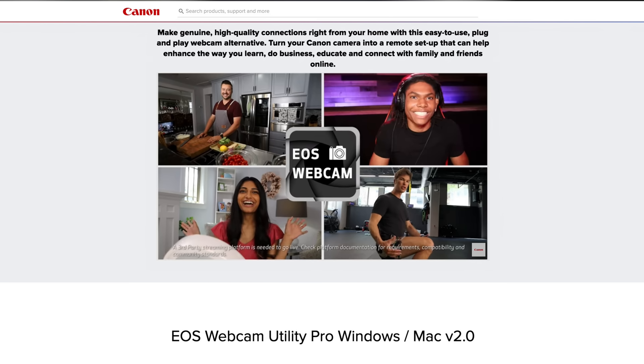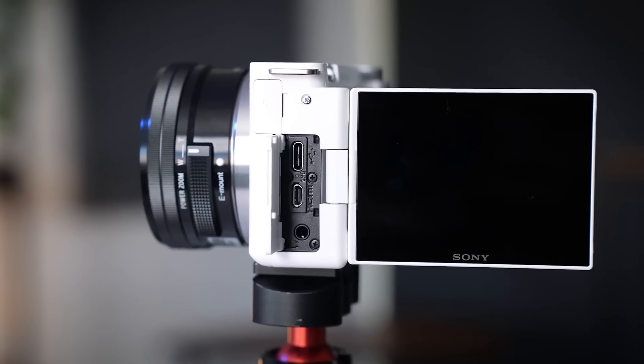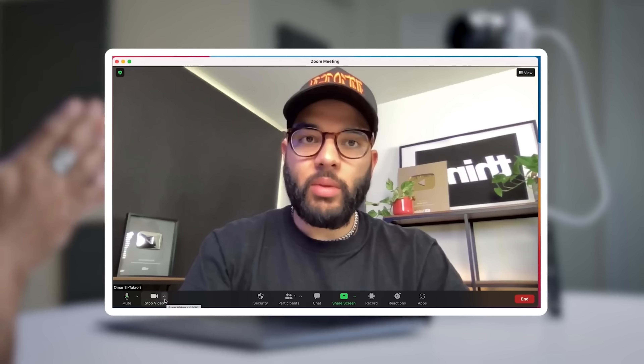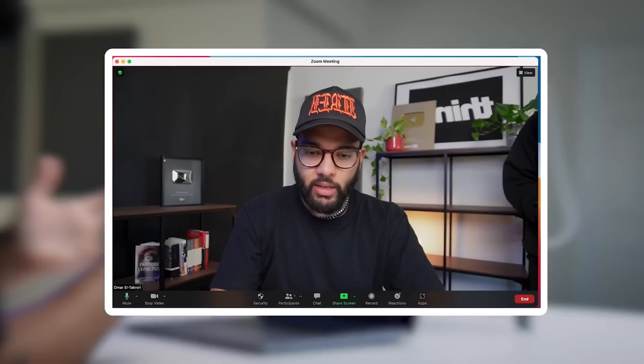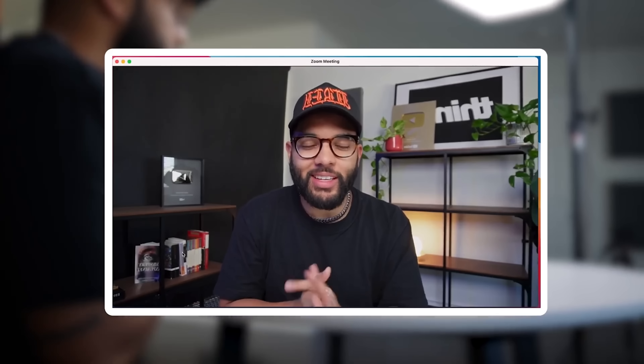Personally, I like the HDMI route. But if you want to, you can check if your camera brand and model has access to utility software — whether it's Canon, Sony, or even Nikon. In that case, all you'll need is a USB cable to plug into your computer or laptop, and you can access your camera as a webcam that way. I just wanted to tell you the best way, in my opinion, which is going with an HDMI cable.